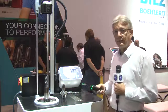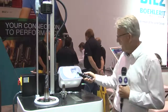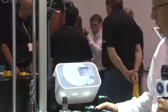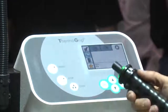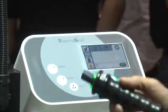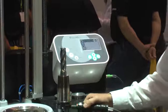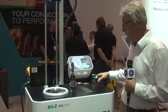We also have our latest development here, which is an RFID chip. If you focus on the screen here, it will allow you to pre-program the machine automatically. If you watch what's happening there, you see at that point the machine is already set for this chuck. Coming back to the chuck we're actually going to shrink, I take it out, program in — now you see the machine is already set for that one.